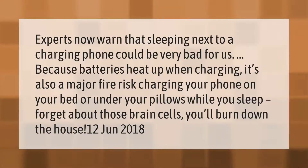Experts now warn that sleeping next to a charging phone could be very bad for us. Because batteries heat up when charging, it's also a major fire risk. Charging your phone on your bed or under your pillows while you sleep is dangerous — you could burn down the house.